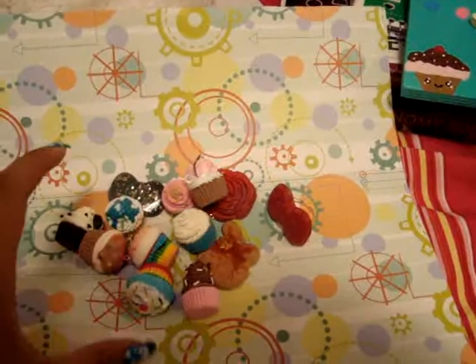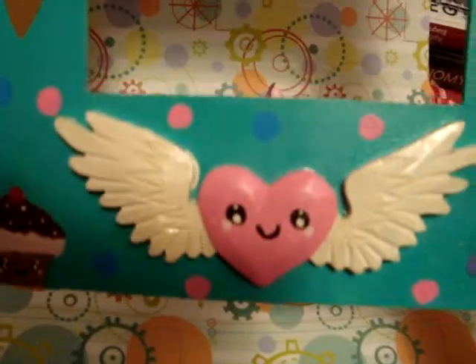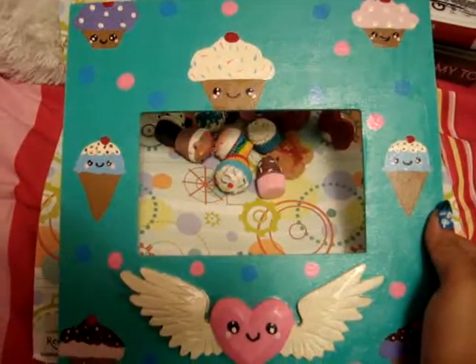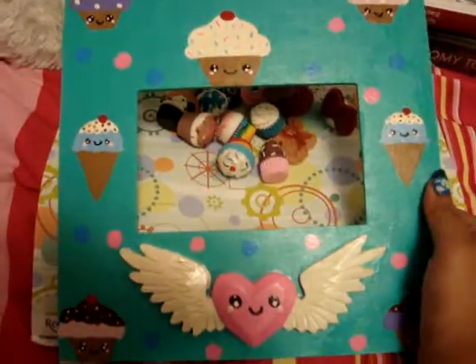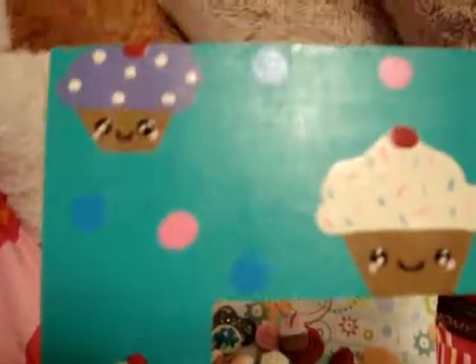I also just wanted to show you guys this because I thought it turned out really cute. It's a picture frame and I painted all of these cute little cupcakes on it and ice cream cones, and I thought it turned out super adorable. So yeah, I hope you guys like it — bye!